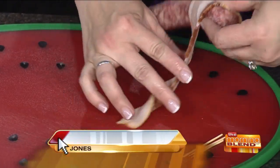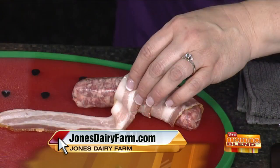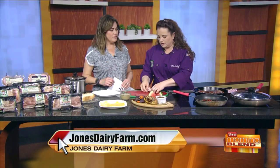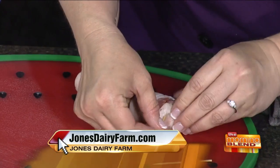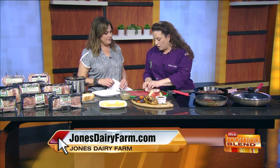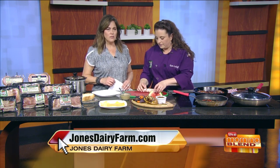As for the bacon, Chef Kate is using the cherryood — that's the thinner slice, which works better for wrapping the brat. You don't want the real thick cut because the bacon will take quite a while to cook through and then your brat won't get cooked. So we're just wrapping this around and securing it with some toothpicks. You don't have to use them, but the bacon might come loose a little bit if you don't, especially when you're flipping them back and forth.